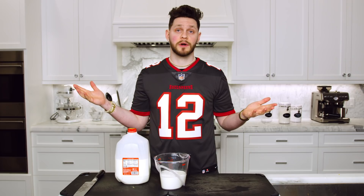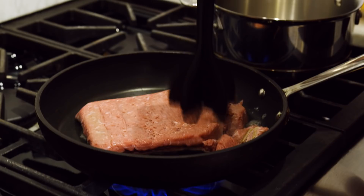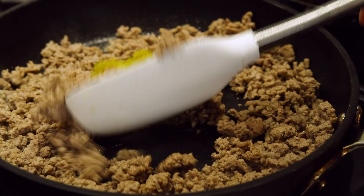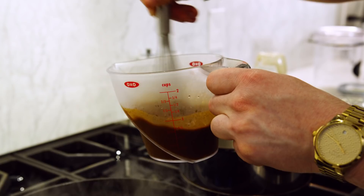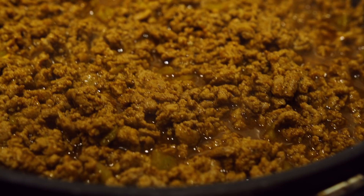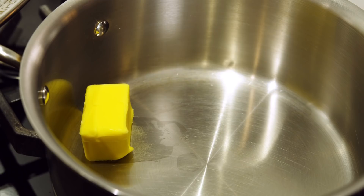Put a large skillet on medium-high heat and add in your ground turkey, immediately start to break it up. After about four or five minutes it should cook thoroughly. Once it does, add in two tablespoons of diced green chilies and mix that thoroughly, let that cook for about a minute. Mix up your taco seasoning with water and dump that into the mixture. Set your burner on the lowest setting, mix all that turkey in with all that seasoning making sure everything is covered, and let this simmer for five to ten minutes.